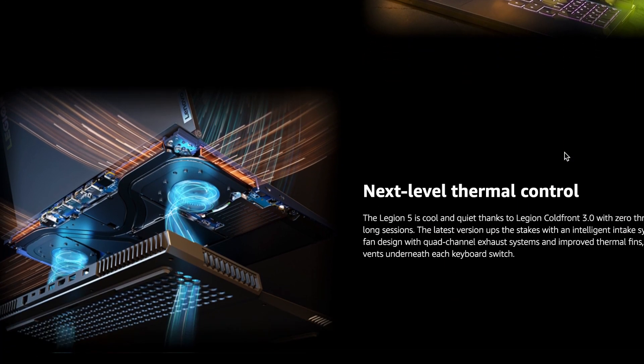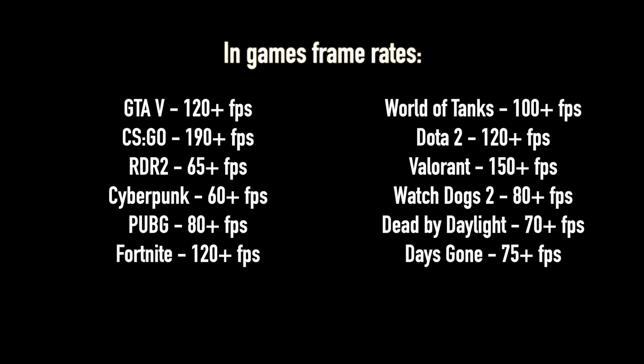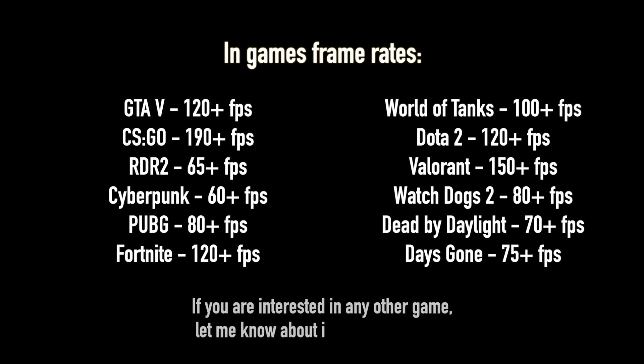You can read about all that on the Amazon page. What you can't find there is the list of in-game FPS which I made — it's all for you on screen. All the games were tested with the high graphics settings, so if you don't like any of those, you could just play around with it and get much better results.